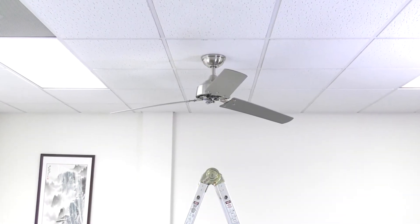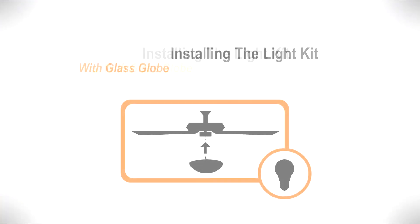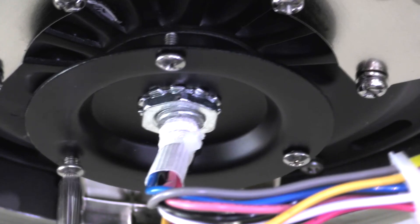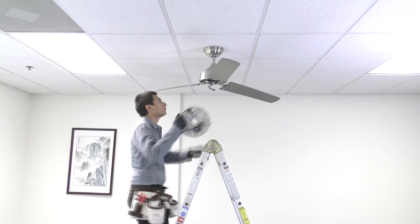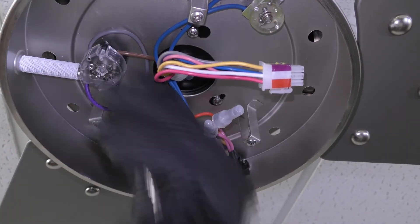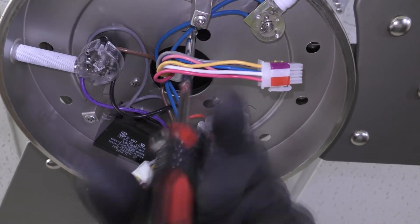With the fan blades attached, you can now install the light kit. Remove one of the screws from the mounting ring and loosen the remaining screws. Bring the switch housing up to the fan, align and twist the housing over the loose screws, then insert the removed screw and tighten all screws to secure it in place.